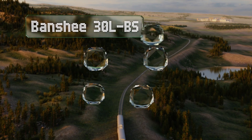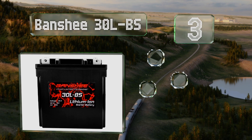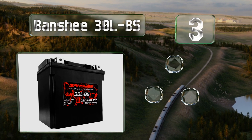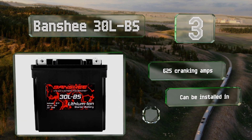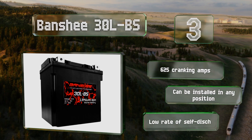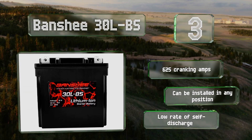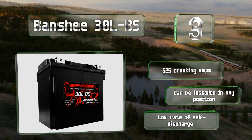Nearing the top of our list at number three, the Banshee 30 LBS sets itself apart from similar models with handy features like a grippy rubber bottom and terminals that sit conveniently flush. Its built-in voltage meter makes it easy to check how much battery life you have left. It features 625 cranking amps, a low rate of self-discharge, and can be installed in any position.